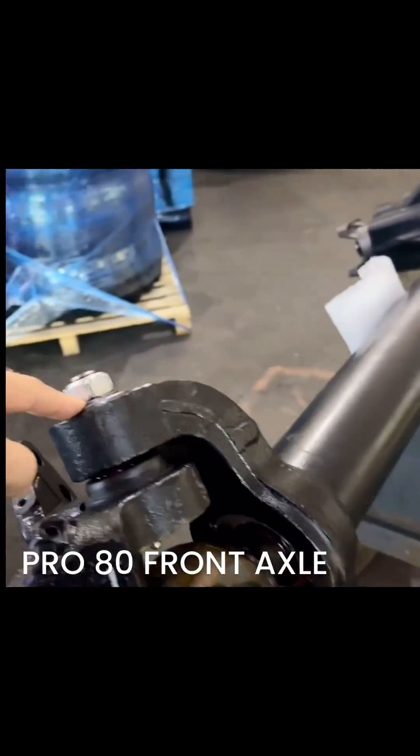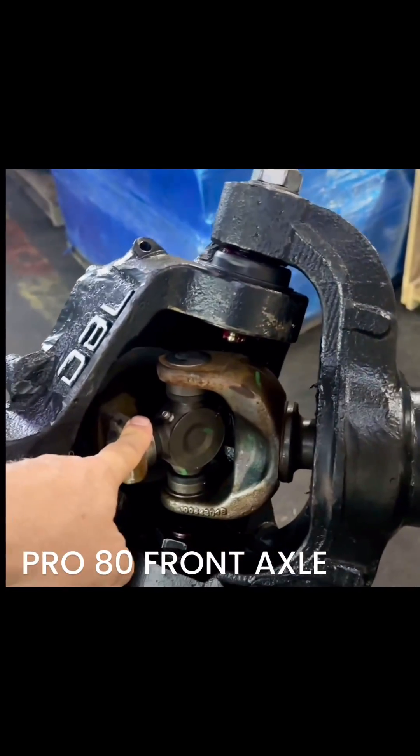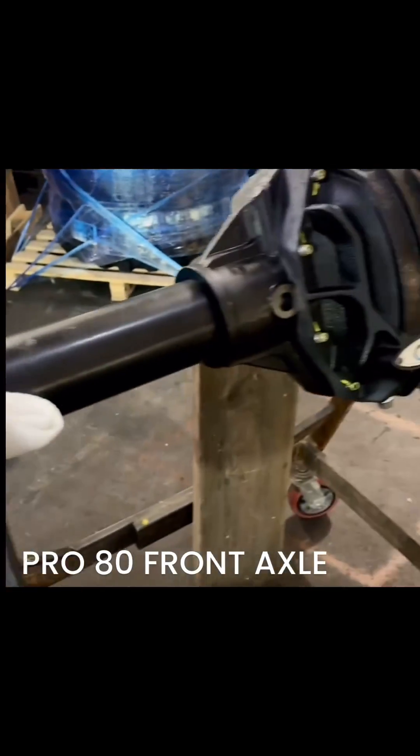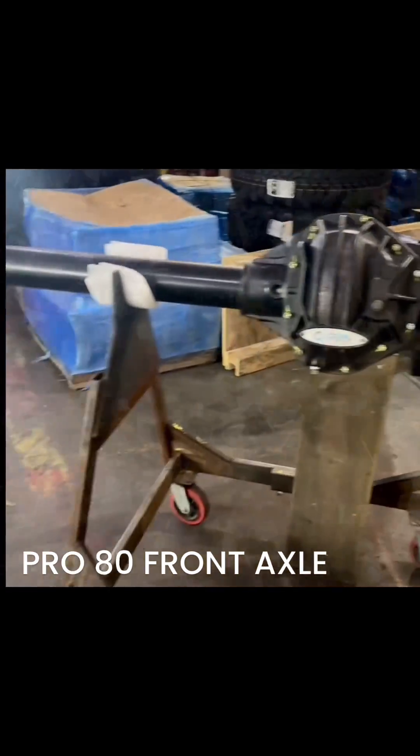And we have the biggest ball joint that Ford sells on top and bottom. And then this is either a factory 35-spline shaft or a 1550, 40-spline shaft. That's what happens to be 35-spline. But there it is — ready for production.